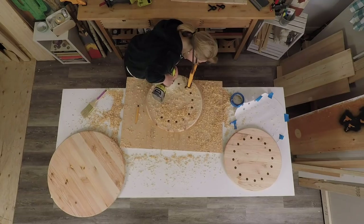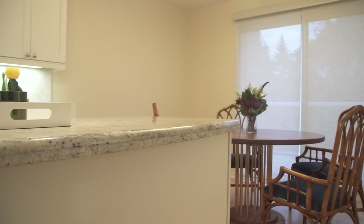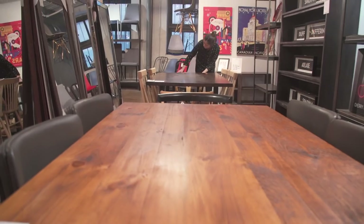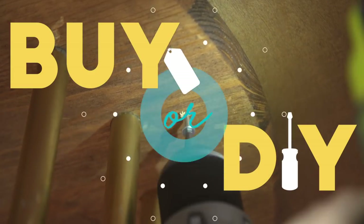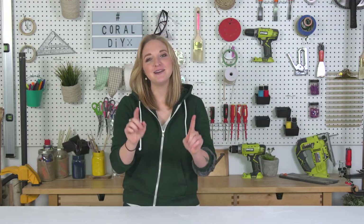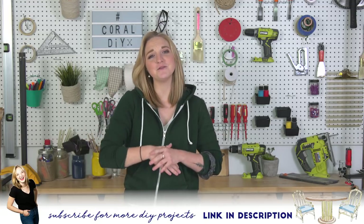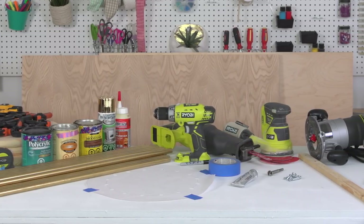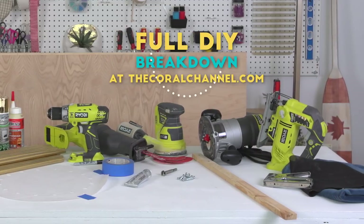Today is going to be one epic DIY kitchen build. I'm helping my friend Melissa Maker with a new kitchen table. This was part of a much larger series called Buy or DIY, which you can check out here, but this is Behind the DIY. Before we get into making this DIY table, if you haven't already subscribed, make sure you do and support the Coral family. All the materials for this DIY table have been listed below and you can find it at thecoralchannel.com, which gives you a full step-by-step breakdown.